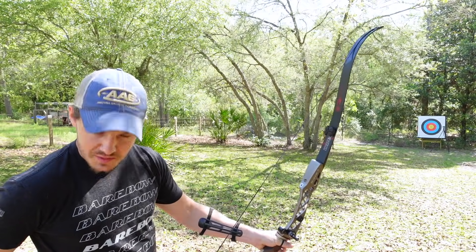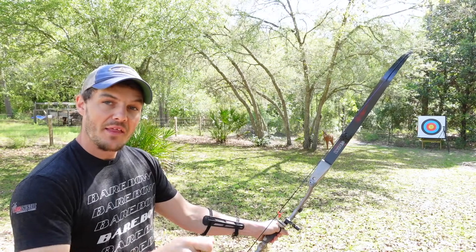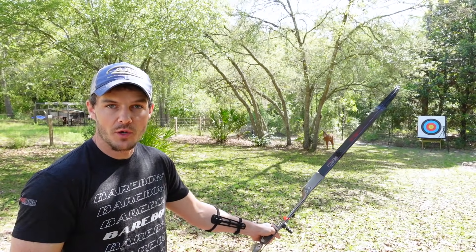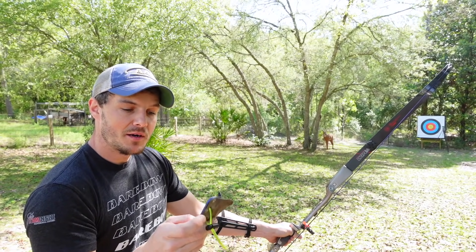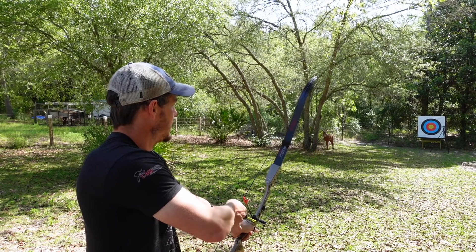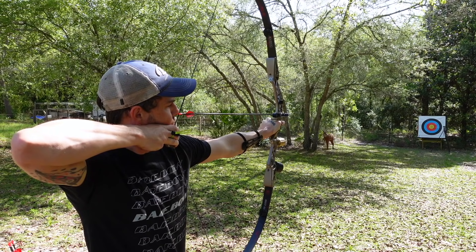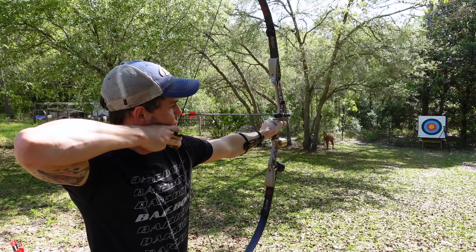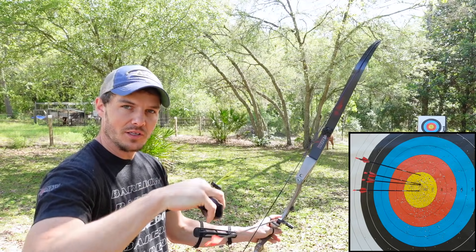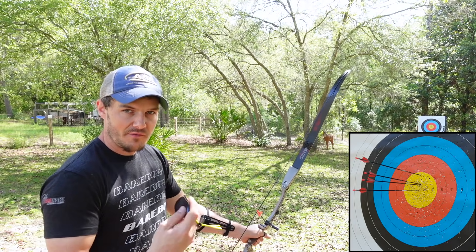Now we're at 20 meters. Since I'm further back, my arrows would be hitting lower if I used the same crawl, so I'm going to crawl up — because I want the arrow to go up on the target face. I'm going back to the same mark I tried on the very first shot, crawling to the center of the lower hole. I'm pretty close but a little high, so I'm going to come down — not a full half mark, but about a quarter of a mark, since I'm hitting just slightly high.